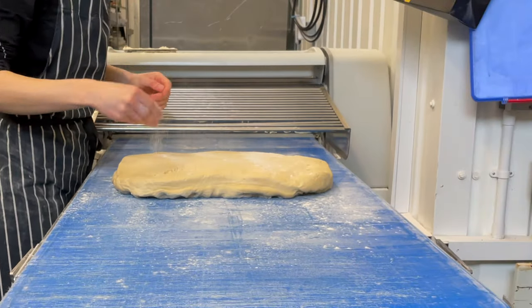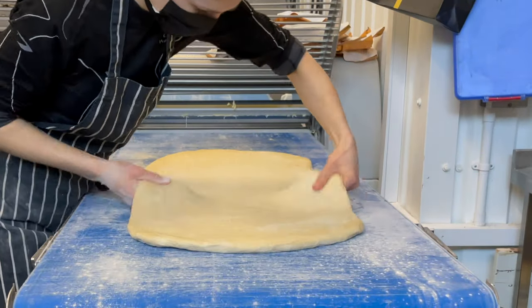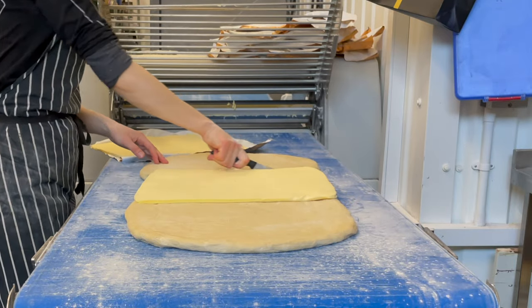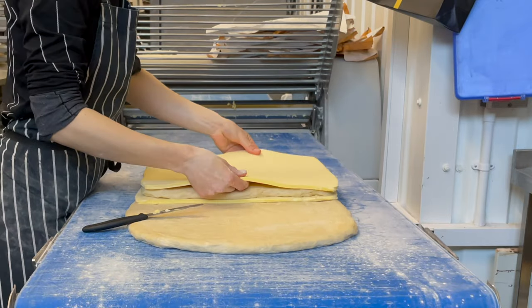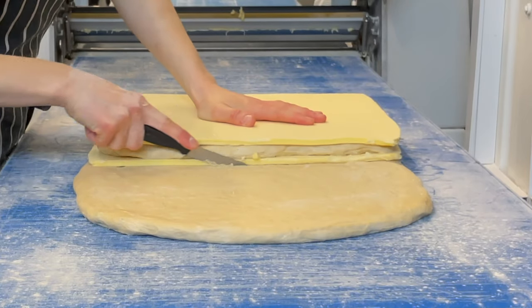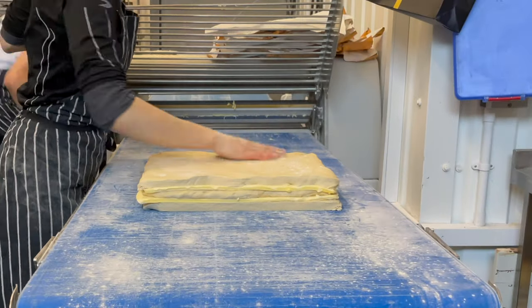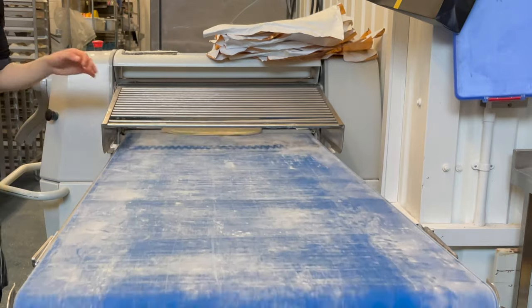The dough had a long resting time and it has not been flattened as in the previous method. However, after a few passes we start locking in the butter. Here we build double layers — so it goes dough, butter, dough, butter, and dough on top. It is important that the butter is pliable, otherwise it would break inside and the layers would be ruined. We also make sure all the sandwich layers stick well with each other.